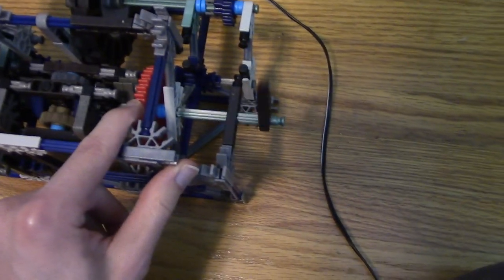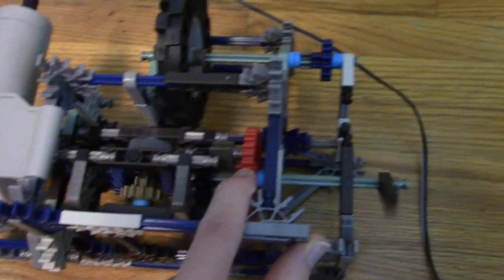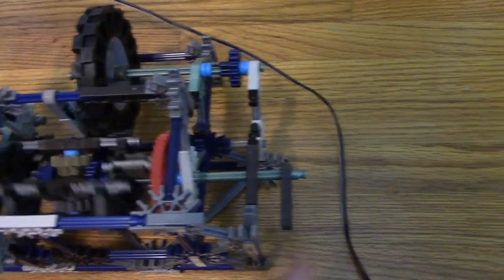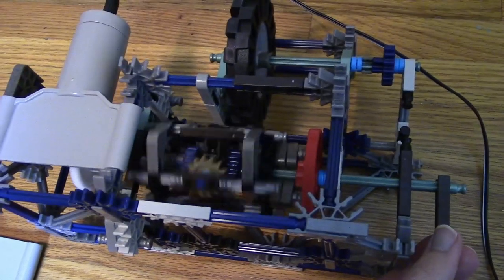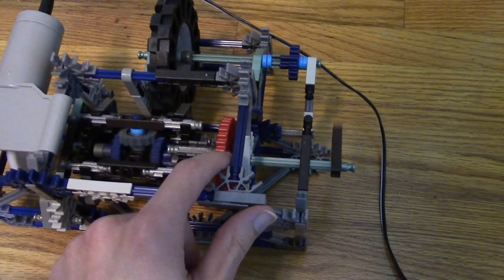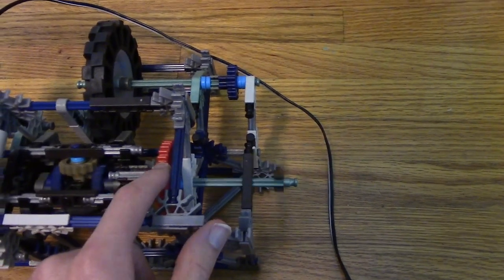Right now the output is going the same speed as the input — that's with keeping the differential still. However, if I let it go, then we can see that the output will stay still if it has enough friction on it. So instead of the output going, now it's the differential that spins around. So just by locking this gear or letting it go, we can manipulate this output to be either rotating or not rotating.